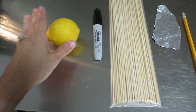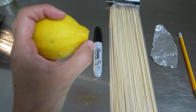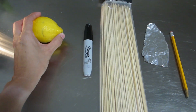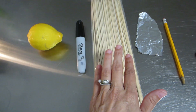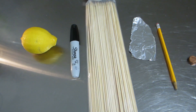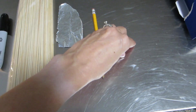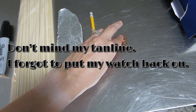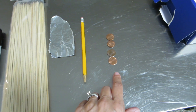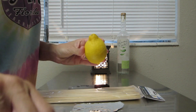So, here are the things that you're going to need - you're going to need a lemon. Try to find a lemon that has more of this little side here, and you'll see why in a little while. A black Sharpie. Usually you would use toothpicks, but I don't have any toothpicks, so I'm just going to use these bamboo skewers. A piece of tin foil, a pencil, and however many people you have that live in your home, you want that many pennies. I have four people in my home, so I'm going to use four pennies.